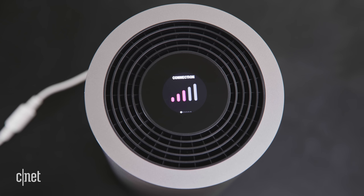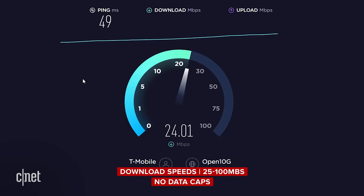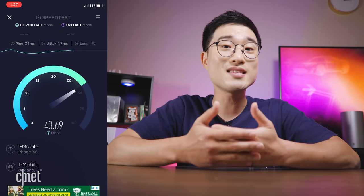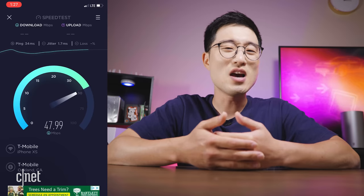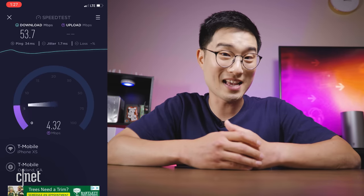Depending on your location and other factors, you can expect to see data speeds from 25 to 100 Mbps with no data caps — so it's like tethering, but with no limitations. I do have T-Mobile as my mobile carrier, and my average download speed on LTE is about 50 Mbps at a latency around 40 milliseconds. So that's gonna be my expectation for T-Mobile home internet as well. Quite frankly, it's just really nice to see more competitive options in the home internet space.